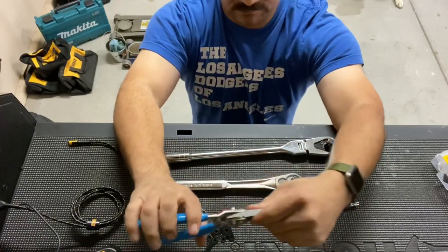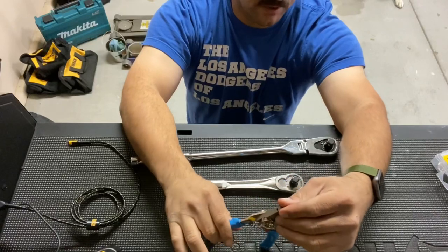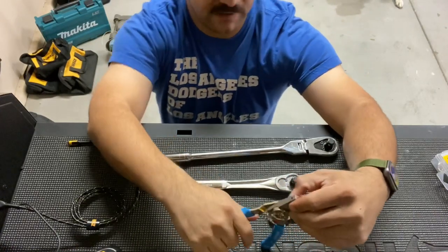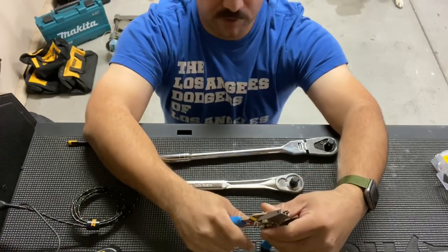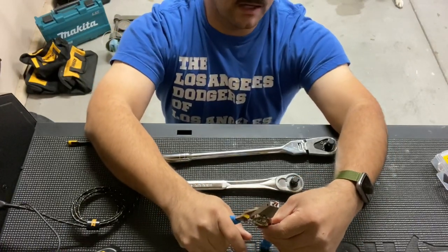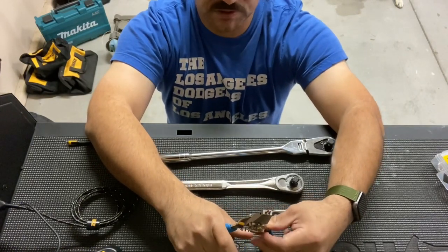When you're using them on the internal setting, the rings you can work with range from half an inch to two inches. When you have it on the external setting, the rings you can work with are going to be from three-eighths of an inch to two inches.